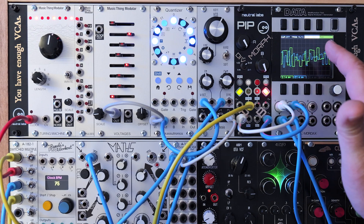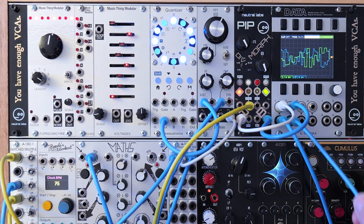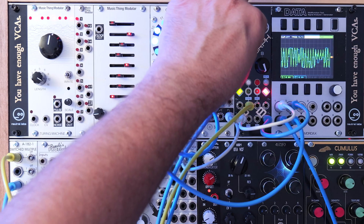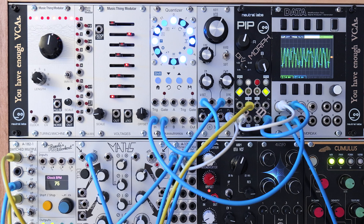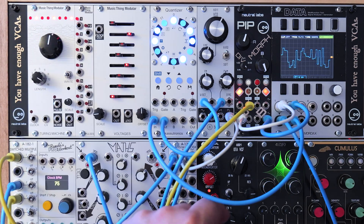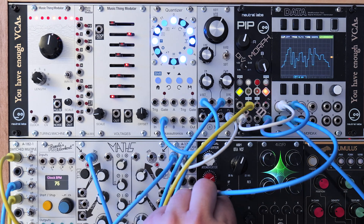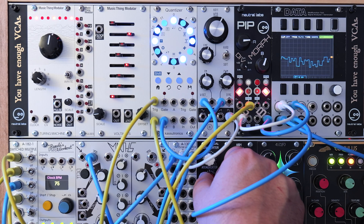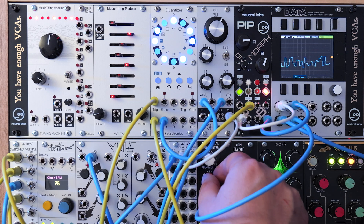Let's go ahead and use our sample and hold to sequence the whole rig. I'm going to take the Turing machine out of the equation so we're not using it at all. We're going to send the sample and hold into our quantizer. I'm going to go ahead and use my attenuverter and offset to control it a little bit — we'll go into the attenuverter — this will allow us to control the octaves and just how much of a range it has.